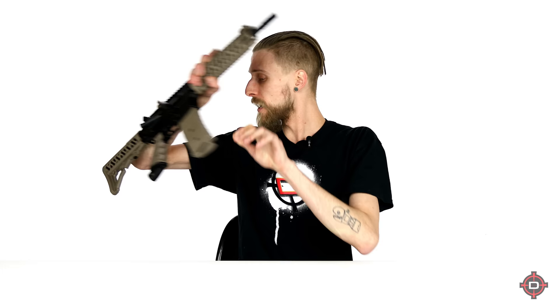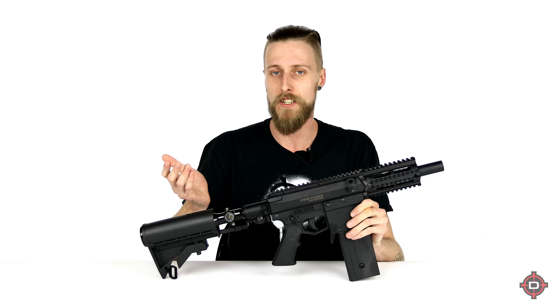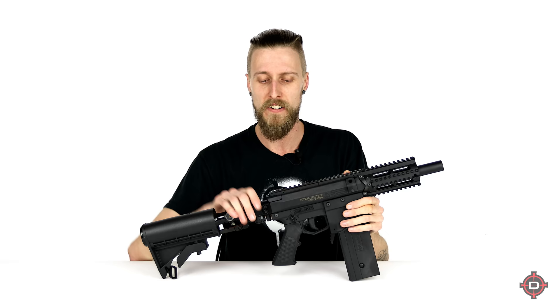Moving on, we're going to show off the super popular Milsig M17 platform. This one is the CQC, but all M17s are essentially the same — they just come with different furniture, while the internals don't change. The M17 is really efficient, really reliable, and super easy to maintain. When you want to take these apart, you pull two pins, the guts come out the back, clean it up quick, and throw it all back together. Once you get good at it, you can do it in a minute or two.